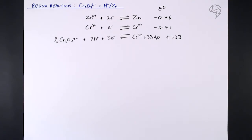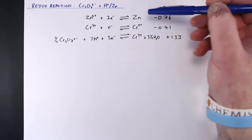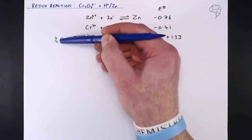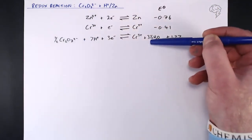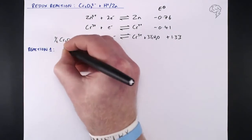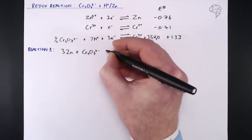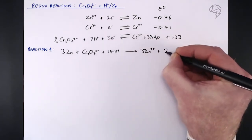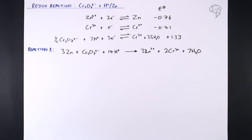If we react acidified zinc with dichromate, the zinc is more negative, so it gets oxidised — losing electrons — and the chromium in the dichromate gets reduced. That's the first reaction: zinc reacting with Cr₂O₇²⁻. Using our anticlockwise rule, combining the two equations with 3Zn, because we need to balance 2 electrons and 3 electrons, we get: 3Zn + Cr₂O₇²⁻ + 14H⁺ → 3Zn²⁺ + 2Cr³⁺ + 7H₂O.